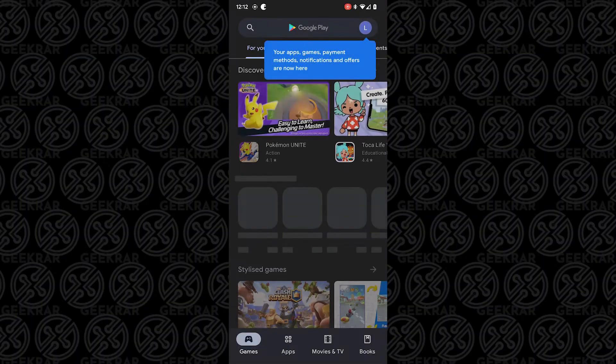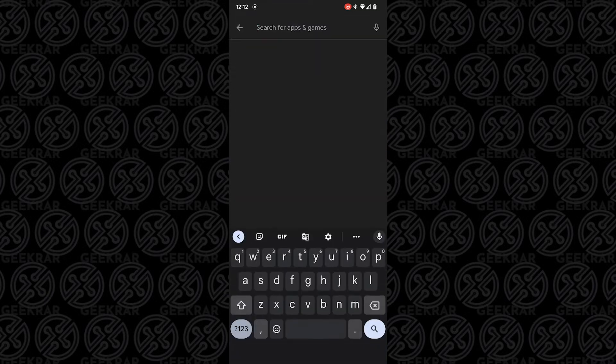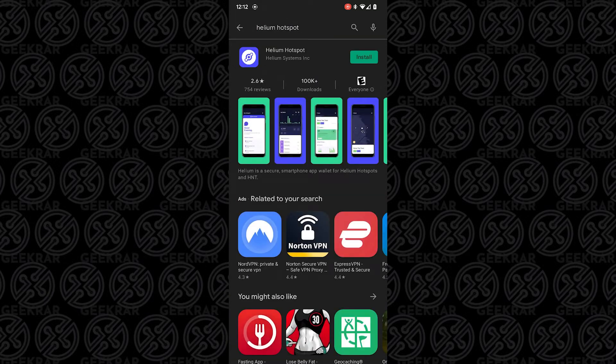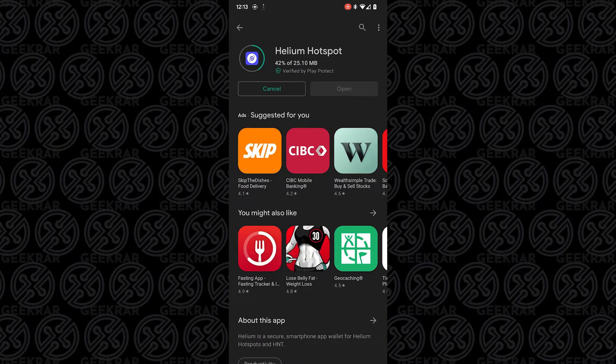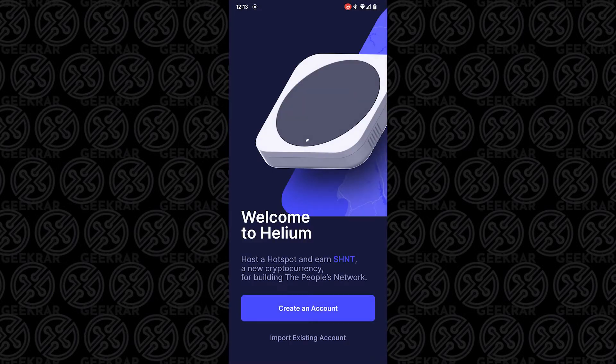Here's my phone. I'm going to open up the Google Play Store. In the search at the top, I'm going to be searching for the Helium Miner app. And here it is — Helium Hotspot. I'm just going to tap on install. It's not a very big file, about 25 megs or so. It just takes a few seconds. Now I'll tap on open and let's configure our miner.